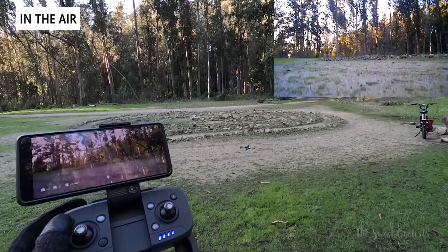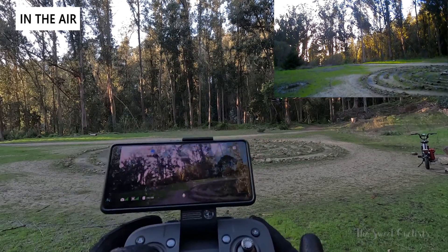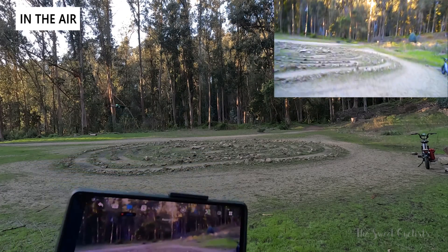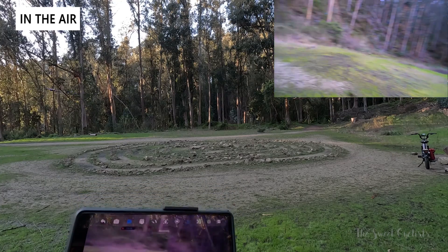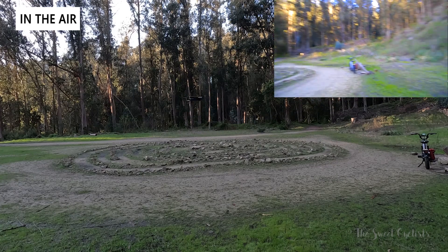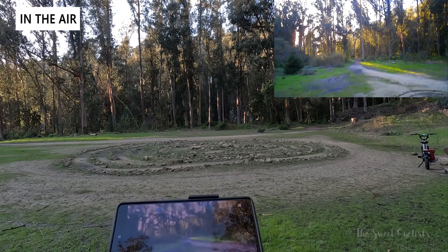Flying the drone is really easy with the auto-launch feature — just hold it down and it goes up and hovers in place. You can do the same to land. The left joystick controls altitude up and down, and pushing it left or right rotates the drone clockwise or counterclockwise. The colors on the drone and the camera's live feed help you orientate yourself. The right joystick lets you pitch forward, backward, left, or right. Using both joysticks together allows sharp cornering and navigating around obstacles, and it gets easier with practice.